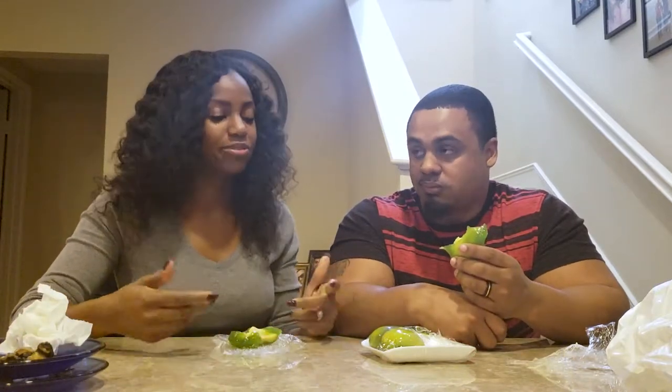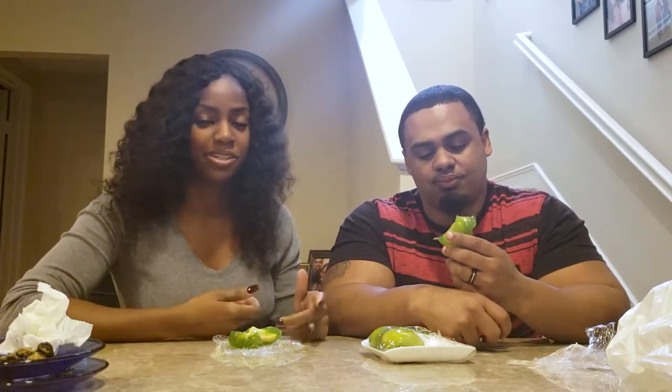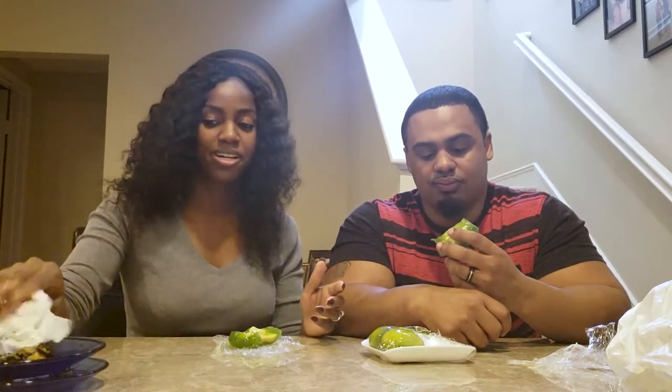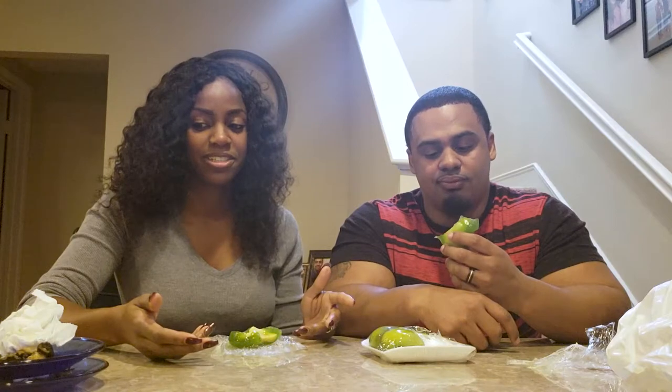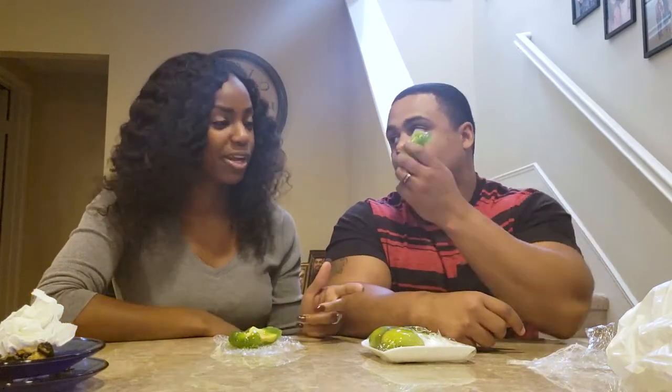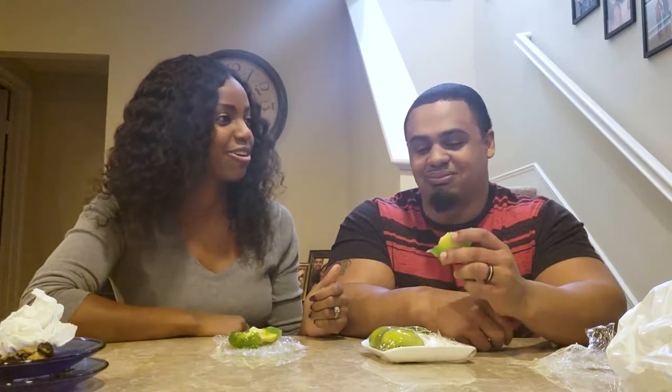So this is a Vietnamese dessert that people use at weddings. I figured it'd be a nice little dessert after the snails, and since I didn't know how they were going to taste I got stuff like this — Asian delicacies — so we can prepare for our trip to Japan. To San Francisco it's an hour and a half and then 11 hours to Japan. We ain't going to Japan... what the hell?